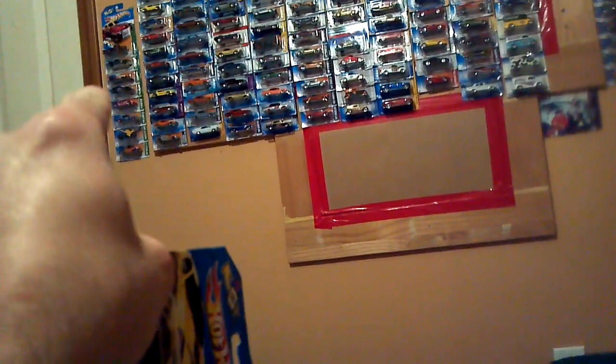It's a pretty nice piece. I don't particularly care for the color or the wheels on it, but it's still a nice looking car. It'll be going on the wall right over there with the other ones anyway.